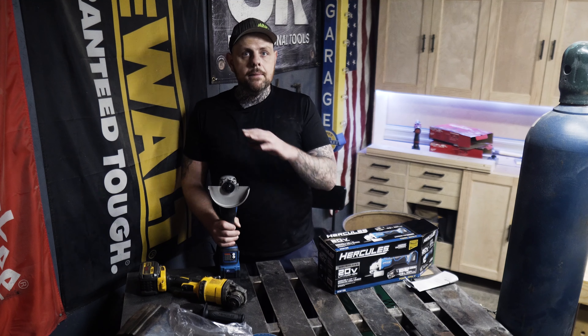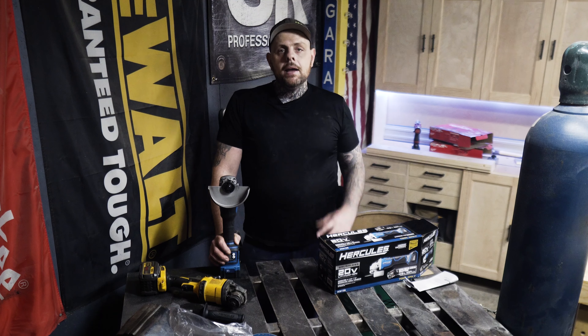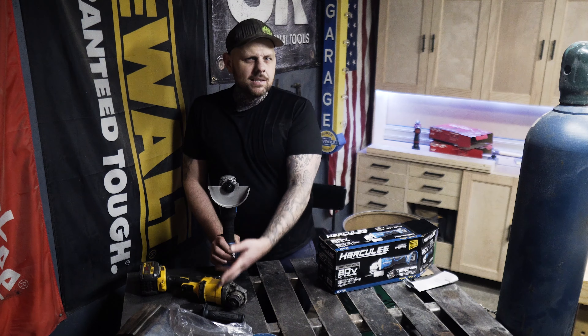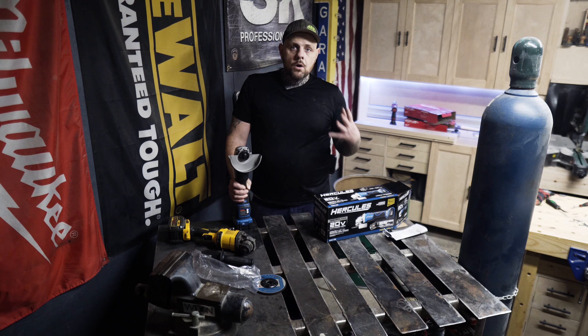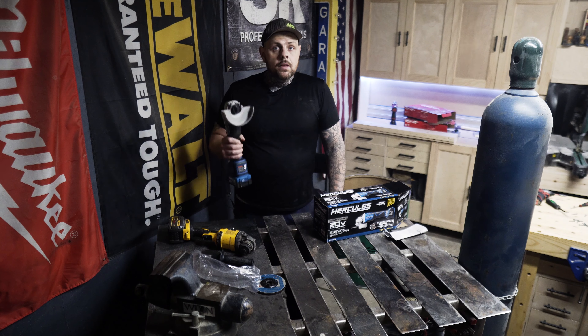The DeWalt grinder is probably my favorite grinder, and this Hercules is a little bit beefier looking. This is a six-inch grinder and the Hercules is a five-inch, so you can use a six-inch grinding wheel or cutoff wheel on the Hercules but not with the guard on. If you want to keep the guard on, you can't go above five inches.